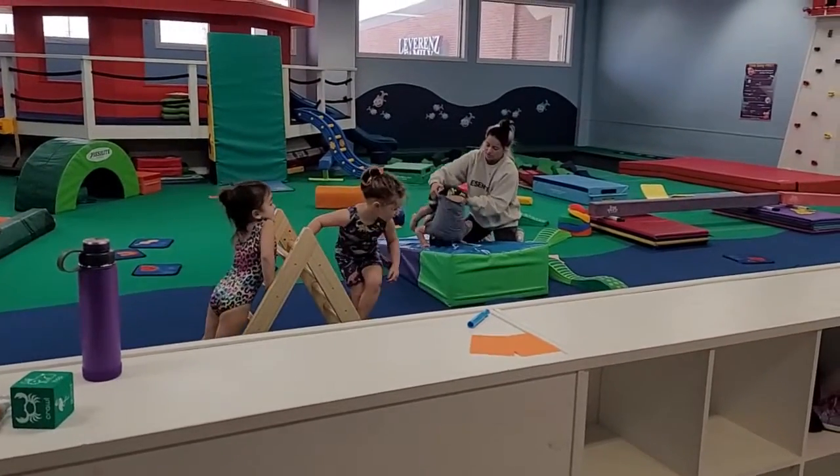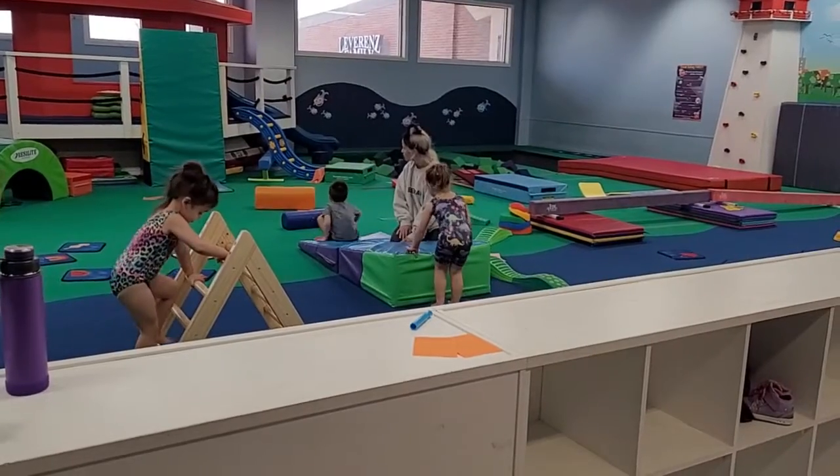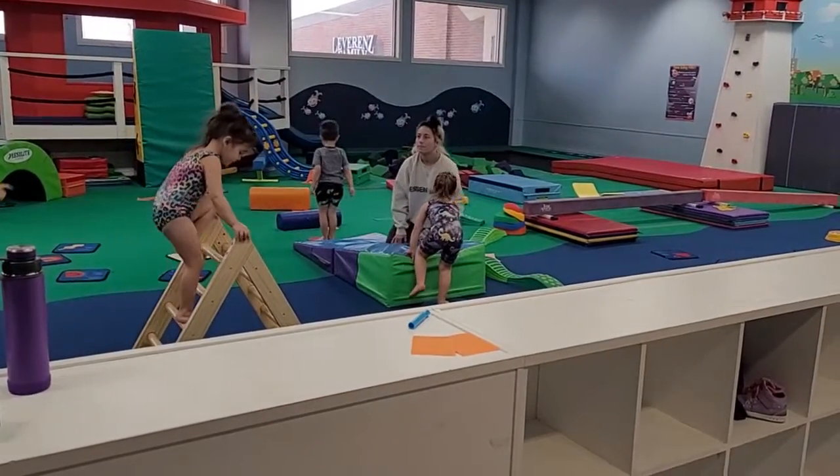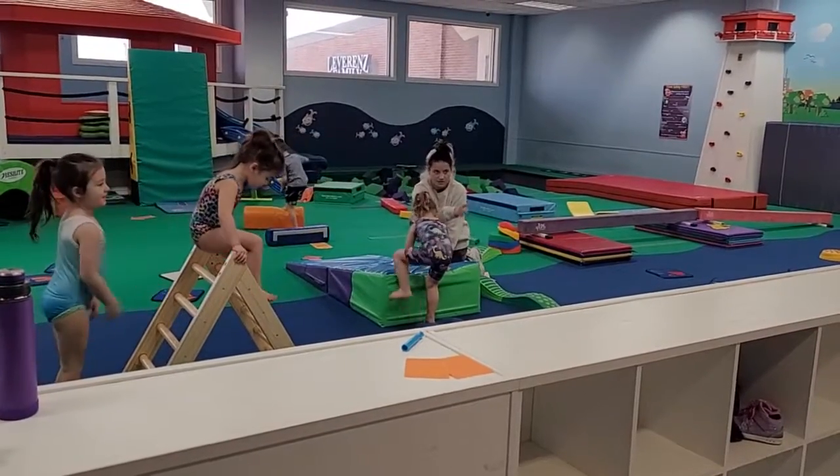Straight up. Good job. You can go right again. Go on the orange and pile over the bridge. Good job. Ready? You're going to sit on your butt, and you're going to go that way.